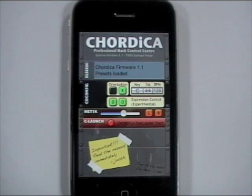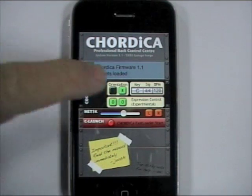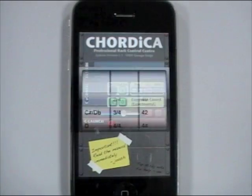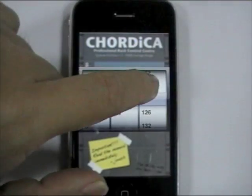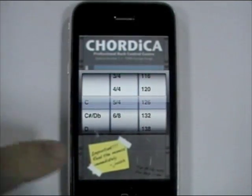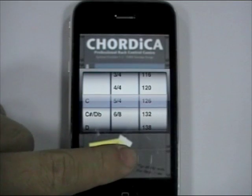There is a new picker that allows you to set your key, the time signature, and the tempo of the song. Just move it to the setting that you wish and tap anywhere outside to return back to the rack.